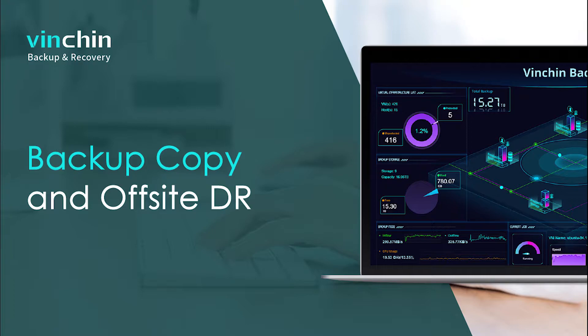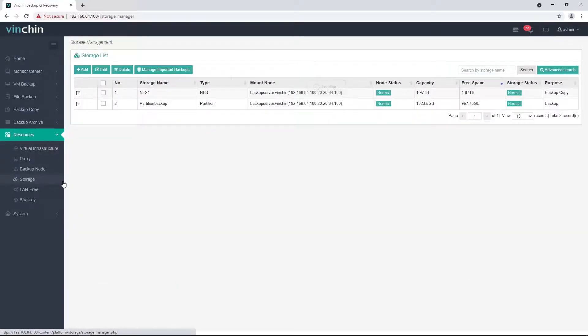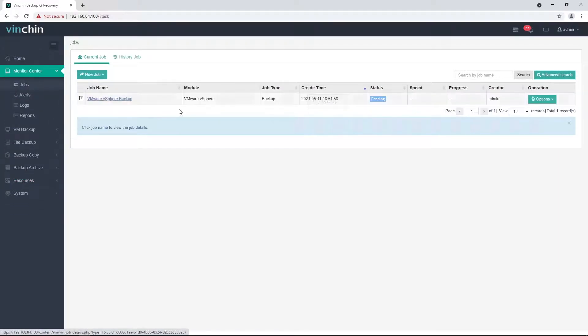To set up an on-site backup copy, here are some prerequisites. Your Vinchin backup server should have backup copy storage added. If not, please add one from the Resources Storage screen. Here, I have already added an NFS storage for an on-site backup copy. And a backup job should be created. Let's check from the Monitor Center job screen — I've already got a backup job created.